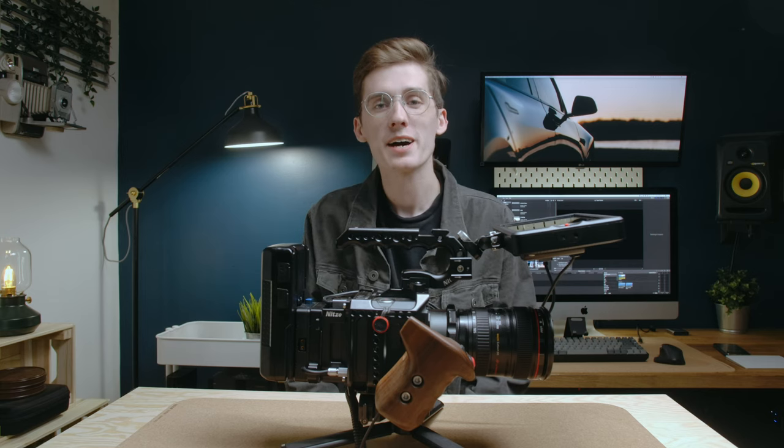My name is Hayden Goldsworthy. I am a wedding and commercial filmmaker based out of Indiana and the Midwest, and for the last year I have been using a Z-CAM as my weapon of choice.